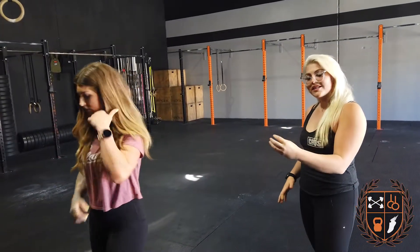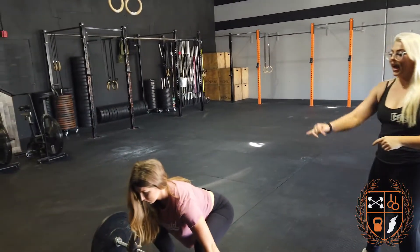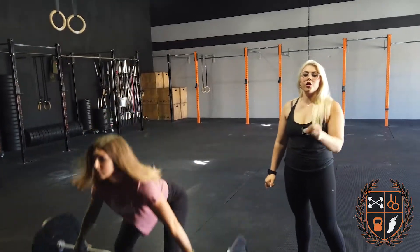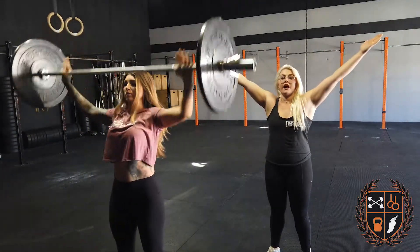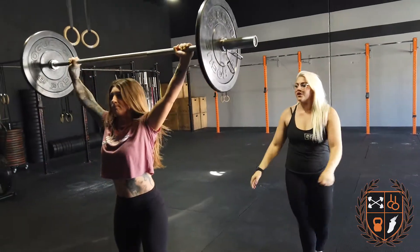After that, you've got 8 to 12 power snatches with the same weight. I'm not asking you to squat, but I am asking you to stay active in those shoulders. Your shoulders are going to be nice and toasty because of that strict press, but don't give me a wine glass — I want to see a martini glass the whole time. Your elbows should be locked up. Don't get lazy.